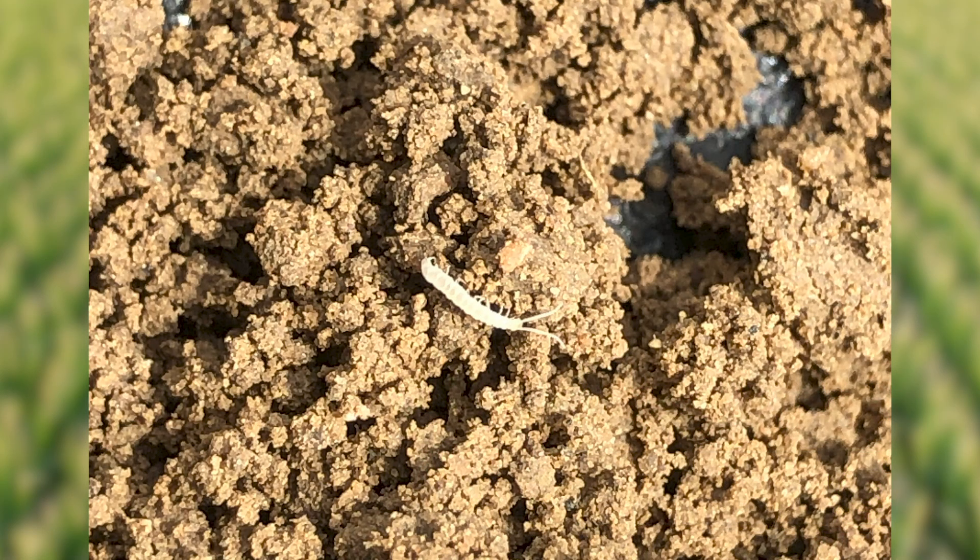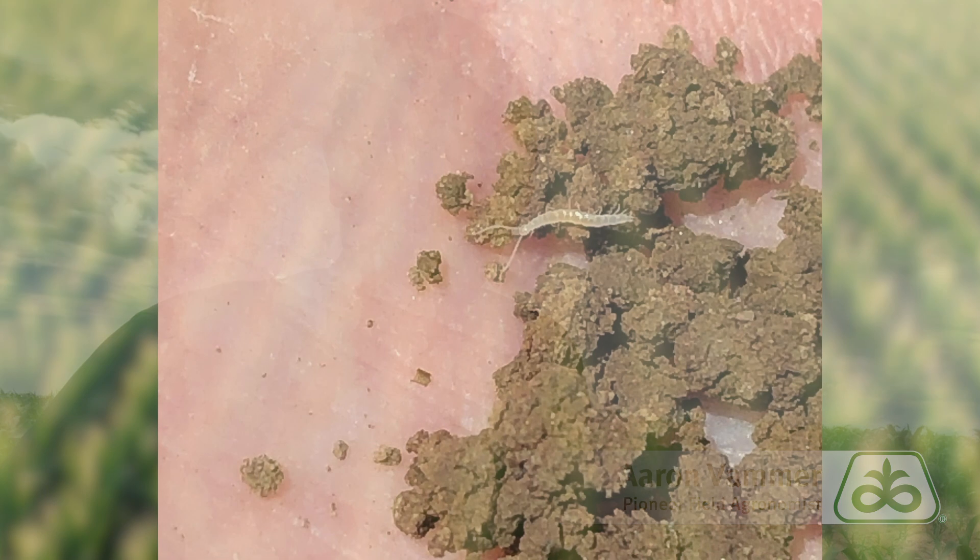When I first pulled up to the field I would have bet you money that this was going to be a nematode spot. All the characteristics of this spot sure scream nematode, but once I started digging up some plants and checking the roots I quickly found garden symphylans. I've run into a few fields with these symphylans this year and what I've found is that they're really favoring heavy soil with fine texture, soil with high organic matter. If it's had a heavy manure history we're seeing the symphylans more present in that type of ground.